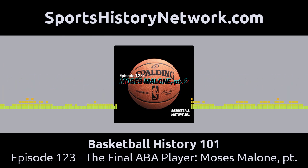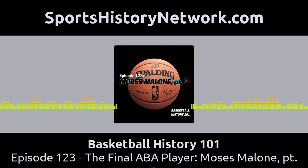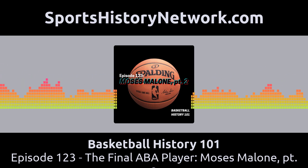One thing that is true in almost any team sport: you can have all the talent in the world, but if your players do not have chemistry, it is not going to work. That is what the Spirits lacked — chemistry. Despite all of that talent, they finished the season with a 35-49 record, good enough for 6th place out of only 7 teams that were able to finish the season.